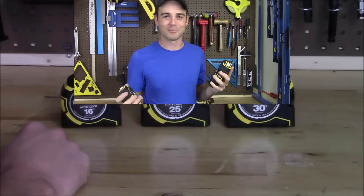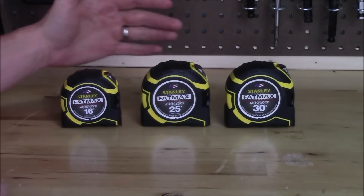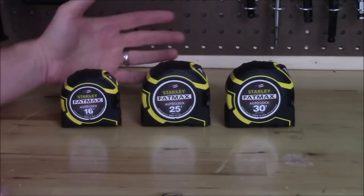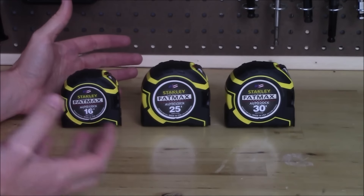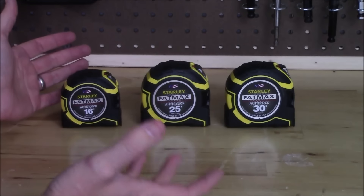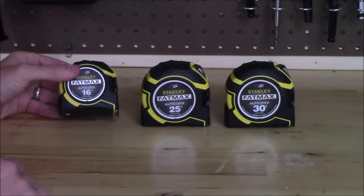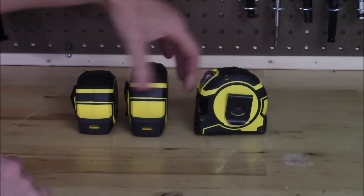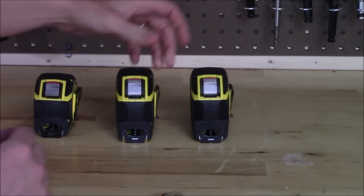Here's a closer look at all three tapes. You can see the 16 footer has a smaller footprint than the other two. The 25 and 30 foot versions are actually in the exact same casing and the weight is almost identical — if you had a blindfold on, you likely couldn't tell the difference. The only addition with the 30 foot over the 25 foot is five extra feet of tape, which barely adds any weight. All of them have a very nice metal spring belt clamp on the back.